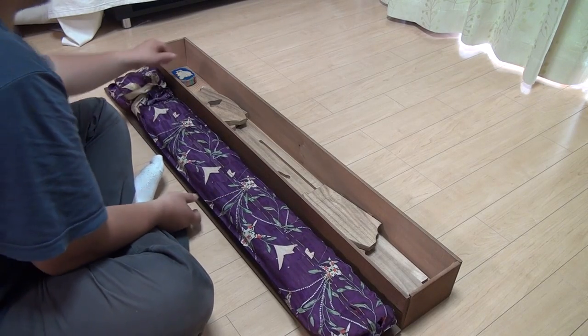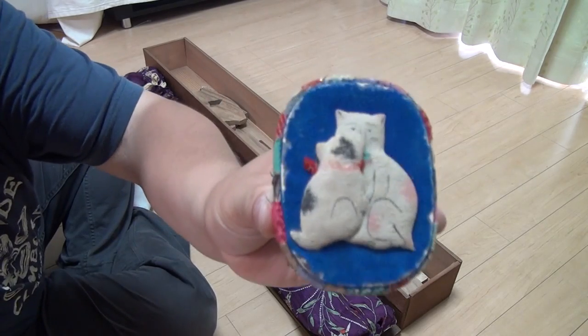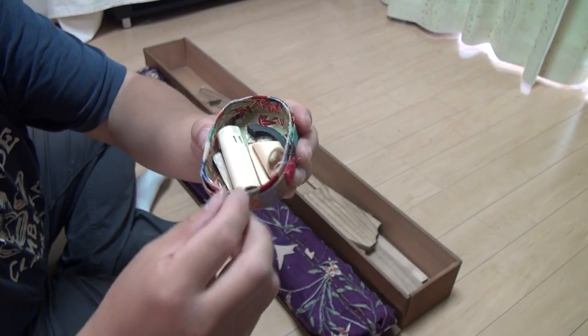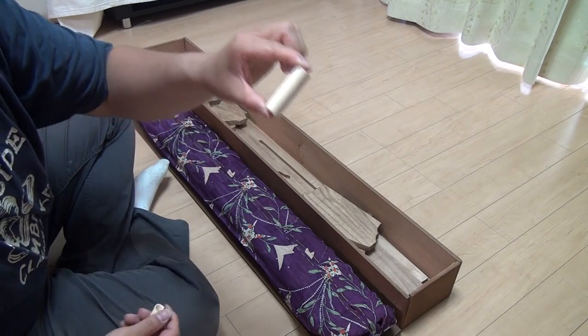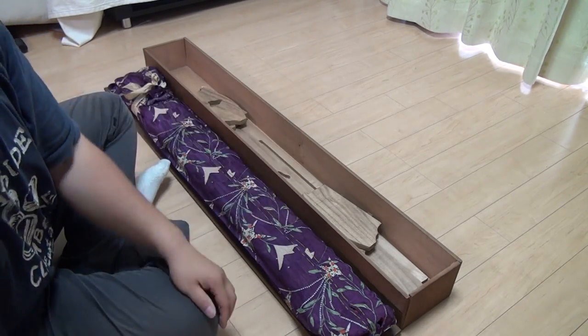But before we look at the koto, let's check out the accessories. First of all, we have a little box with the kittens on top. In here we will find the tools for playing this instrument. We have a pick for your right index finger and a slider for your left middle finger. I'll show you how to use them a little bit later.